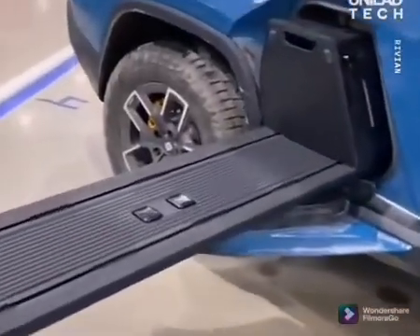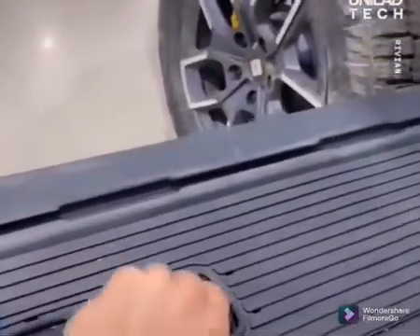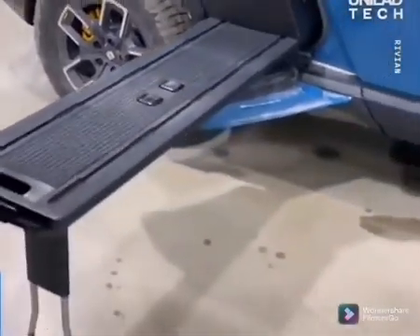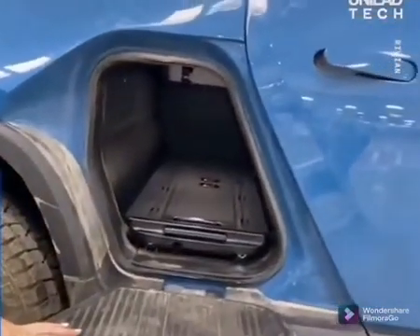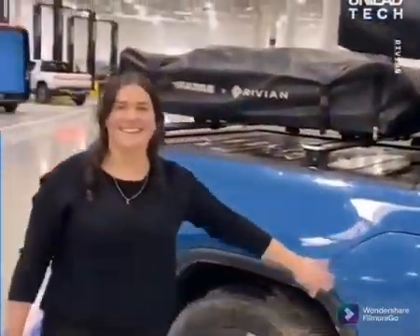On this shuttle we also have two 110-volt plugs as well as two 12-volt plugs. When you want to put it away, you still have tons of room inside the gear tunnel, and the shuttle is nice for putting things on as well.